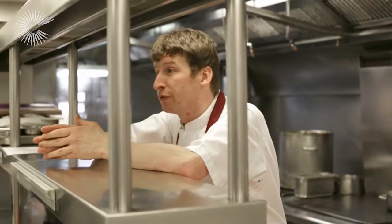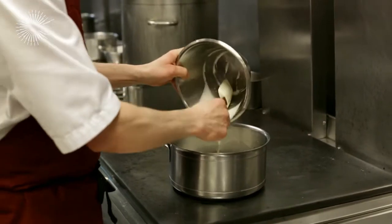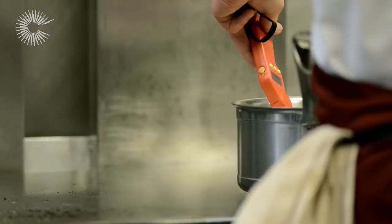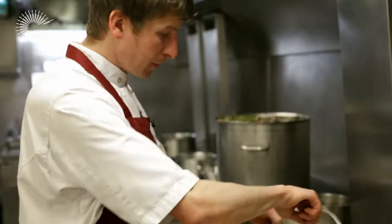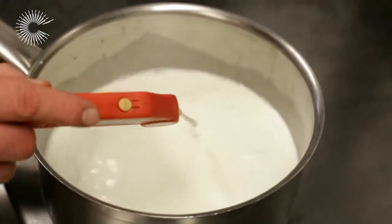So to serve with the silverside bresaola, we're going to serve a homemade ricotta. The first thing we're going to do is put our cream and our milk on the stove and bring it up to 82 degrees — we use a probe for that. Once it reaches 82 degrees, we're going to add our buttermilk. The idea of adding the buttermilk is it adds acidity, which makes it separate and effectively curdle. When it gets to 94 degrees, we're going to hold it there as long as possible. You can already see the ricotta beginning to form.